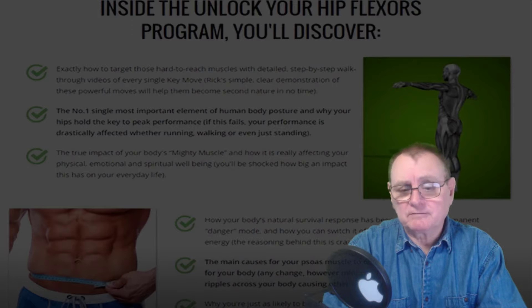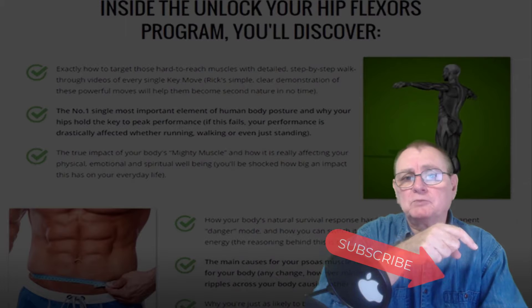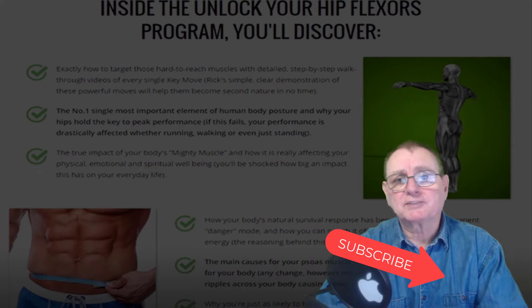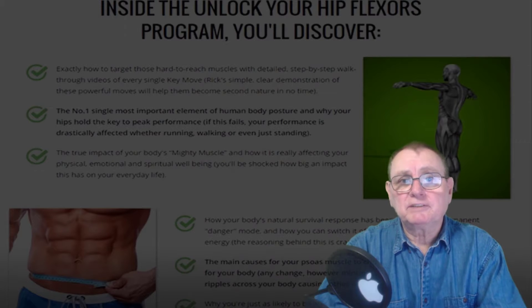Before we get into the video, please just click the subscribe button down below and you'll get all my latest updates and videos. We're coming out with new videos every week with new tips and interesting information for you to use. So let's get on with the video.